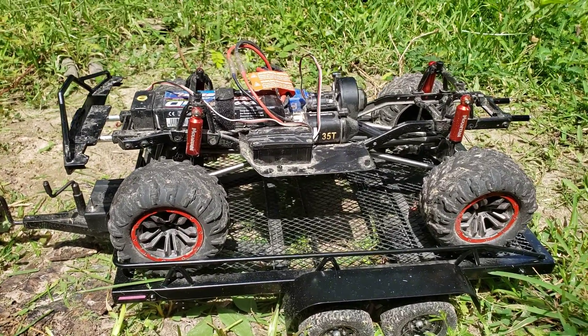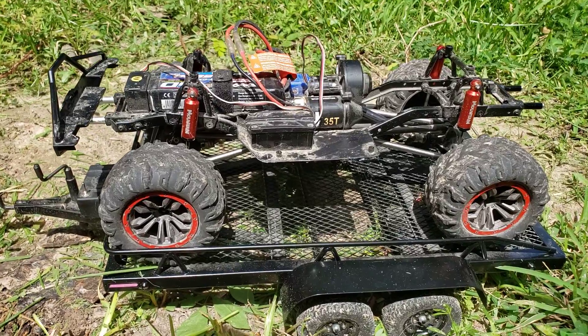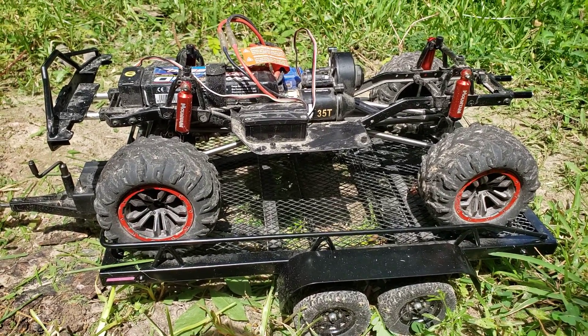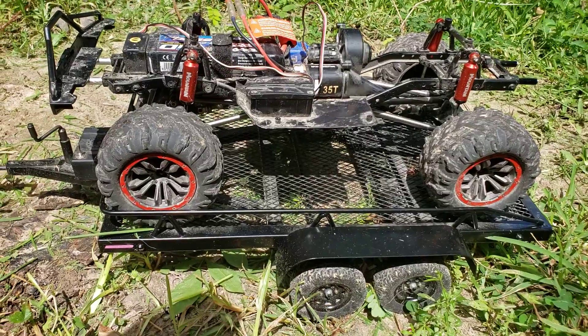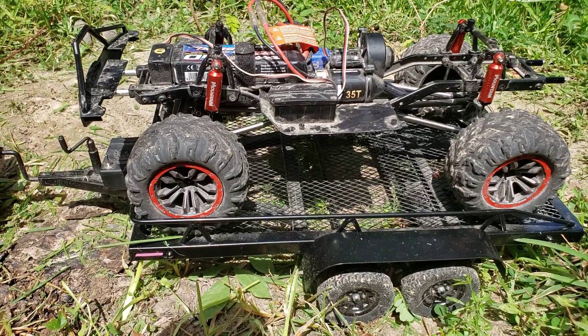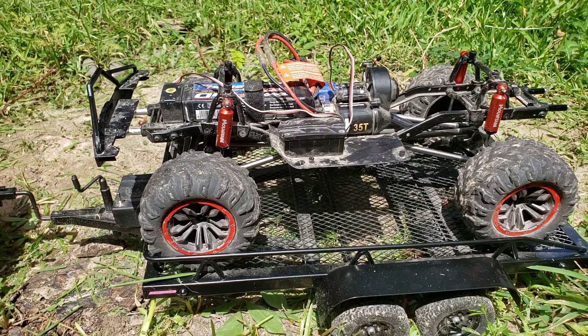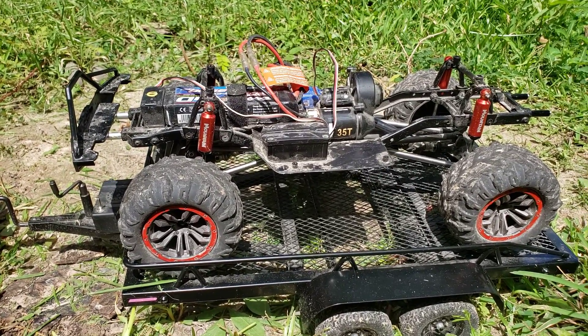I also got a video coming up of the Stampede, and it's on 4S, and it is really wicked. So y'all check that out. I thought y'all would like that. That's going to have a K5 Blazer body on it.